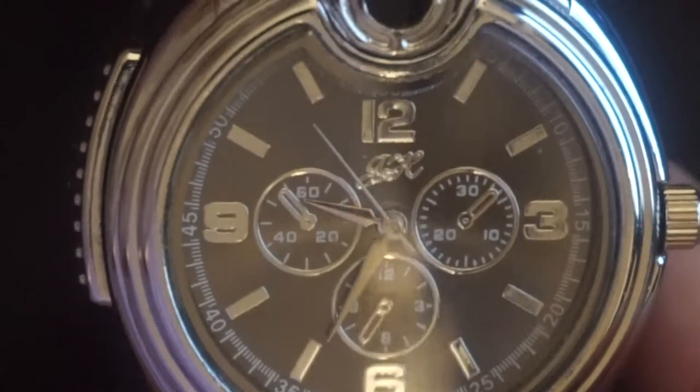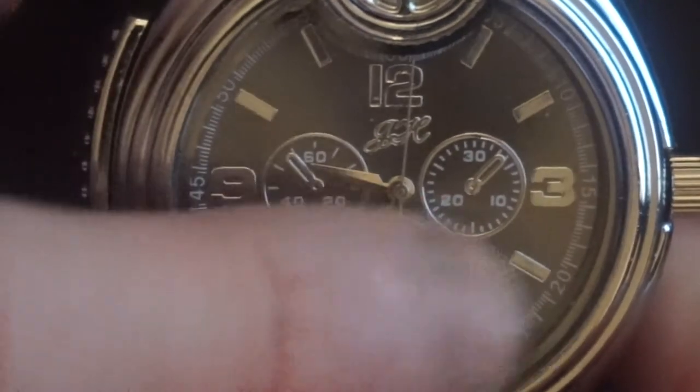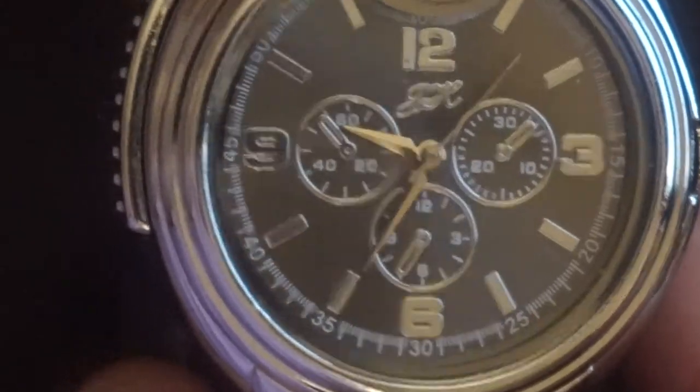So as much as it's going to be a short review, it's going to be a good review as well because of the fact that it has a special feature. But these dials do not move, so they're more just for show. Three o'clock, six o'clock, nine o'clock, twelve o'clock, and all the rest are just hidden.